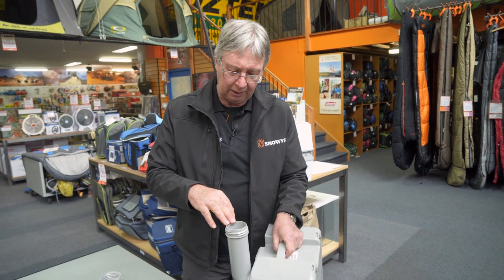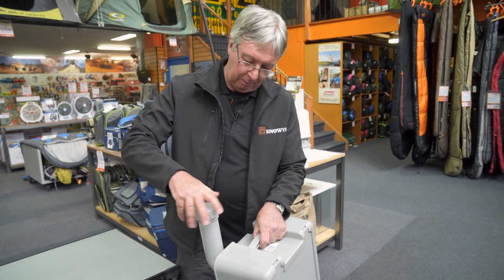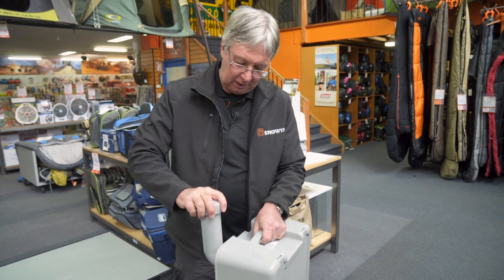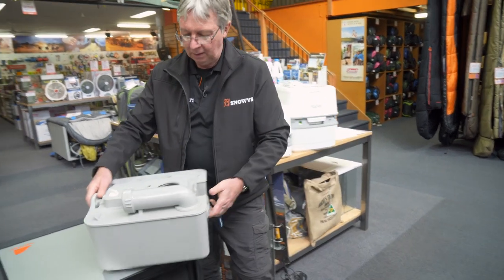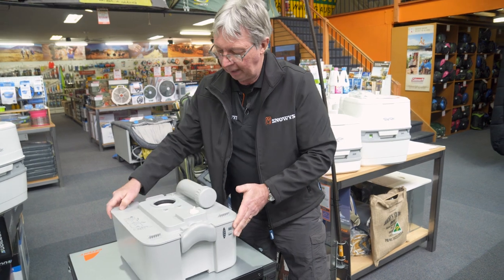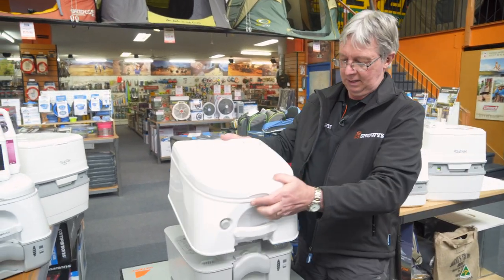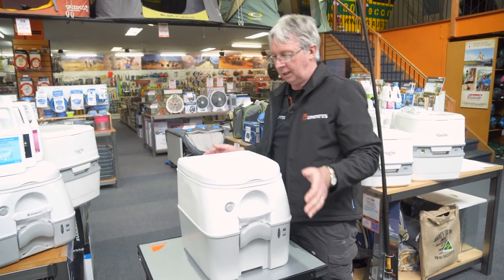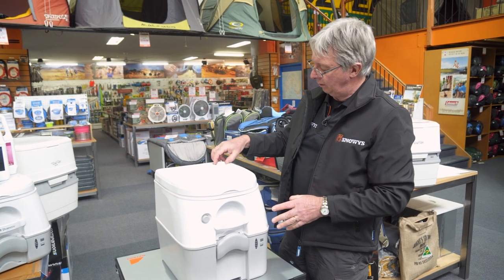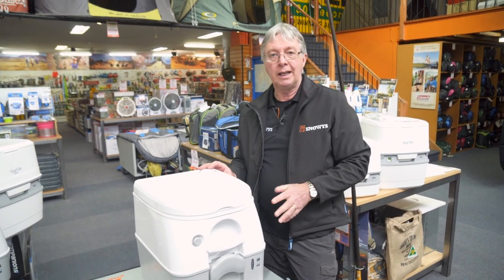You put some chemicals back into the spout here — I'll talk about those in a minute. Put the cap back on again, swivel it around, and just double check that the valve is closed. Then we put the top half of the toilet back on again, line it up properly, and push it down into position. Always a good idea to take that cap off and make sure your water level in there is full.